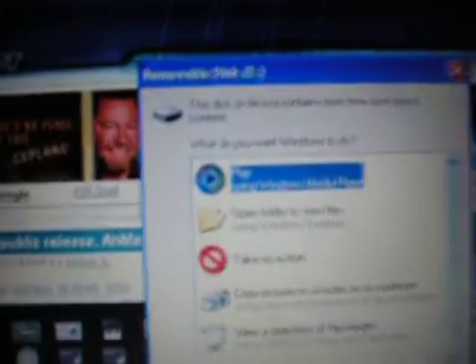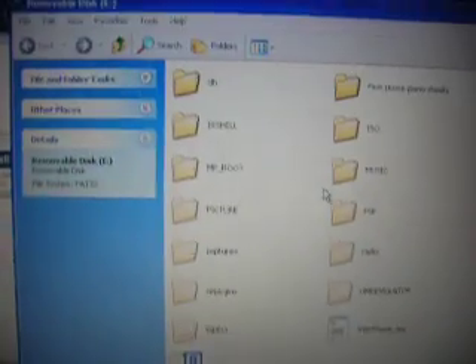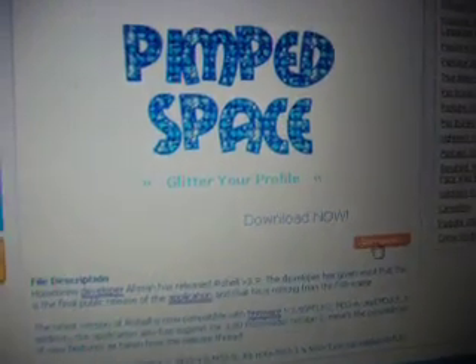Click on the USB mode and open the view folder. Go download from the website. Scroll down and you'll see download 3.9. Click that, scroll to another screen, scroll halfway down, and click download.